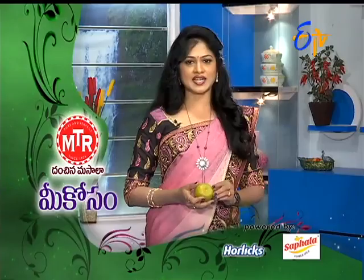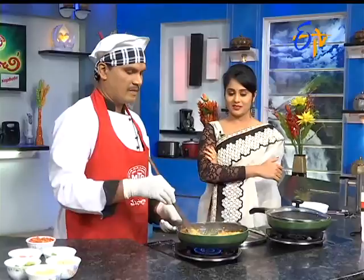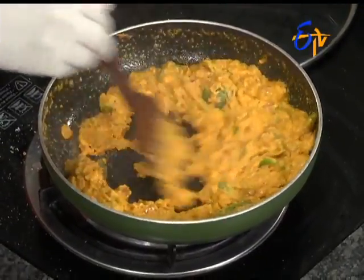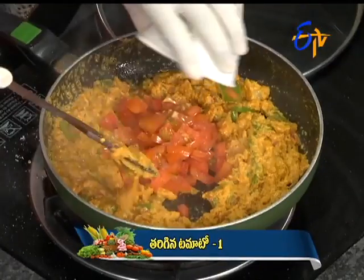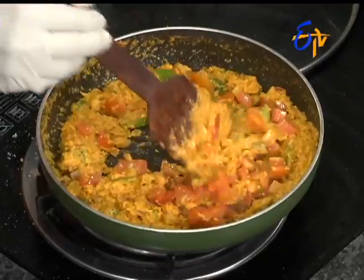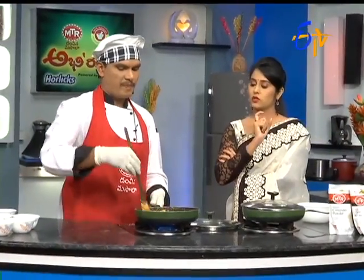I don't want to cook them raw. If the vegetables are good, you have to mix the vegetables. The raw vegetables are very good. Here, we add the tomatoes. I think the tomatoes are just a little bit better. So, I'm going to add the masala now.